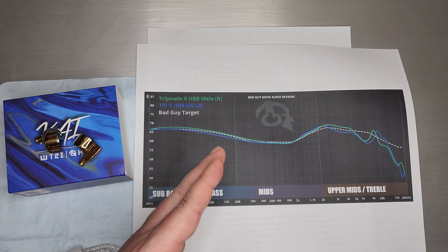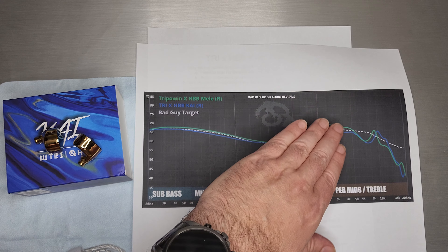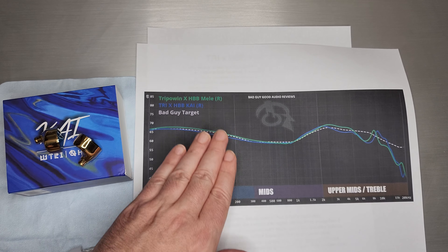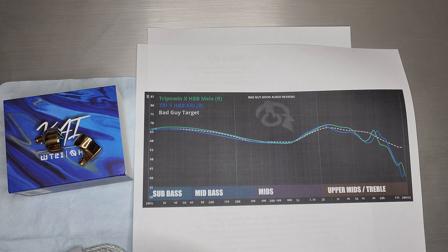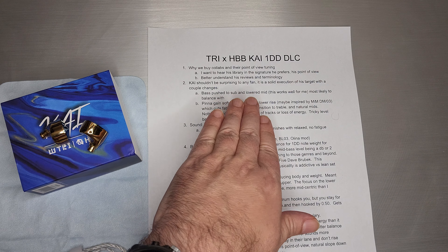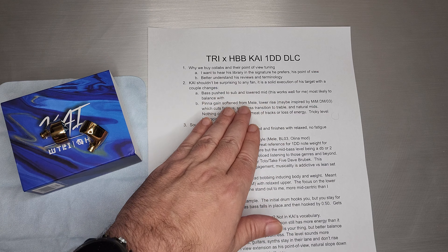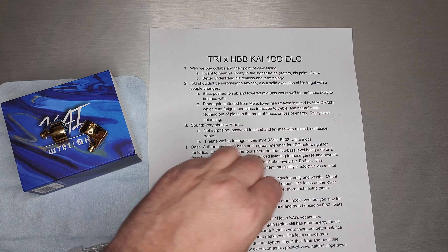Number two is probably the most important bit on this whole sheet. Kai very much follows HBB's target — it's a solid execution of his target with a couple of key changes. The bass level, especially from Melee, dropped maybe 2 dB, pushing a little more into the sub-bass and a little less into the mid-bass. For me, reducing the mid-bass by 2 dB makes the mids much, much cleaner. I love when people do that.